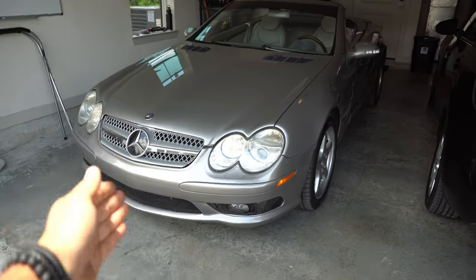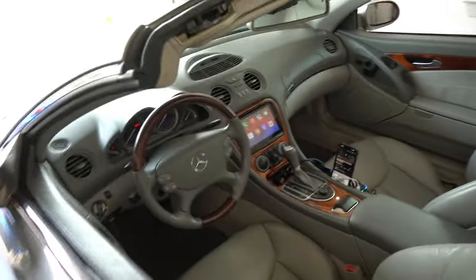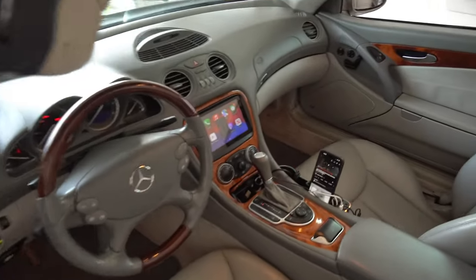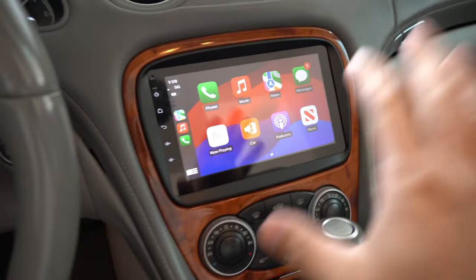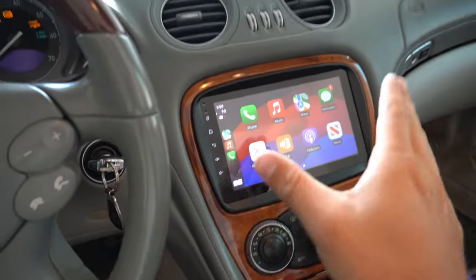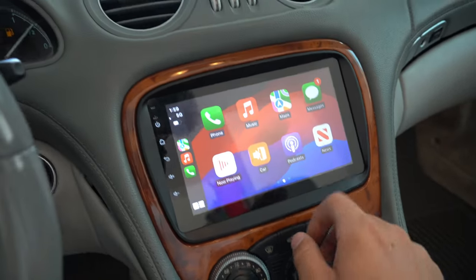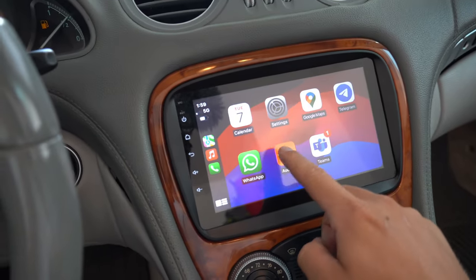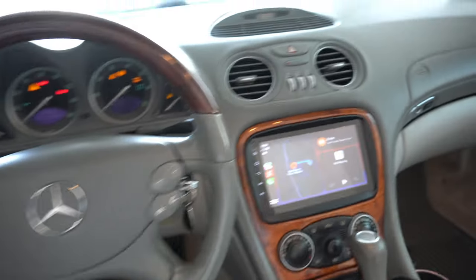So check this out — this is a 2003 Mercedes SL500 and I've already gone ahead and installed an aftermarket Cycane stereo just to show you that it does indeed work. I'm going to take this all apart, put it back to factory, and then show you how to actually install this. As you can see on the screen it is working and it is gorgeous — touchscreen of course — and it really just makes the cabin that much better.